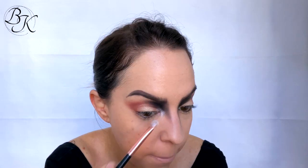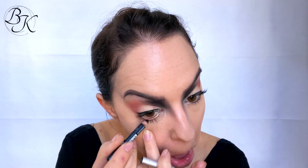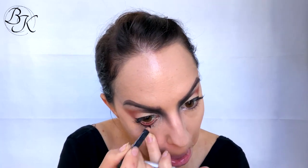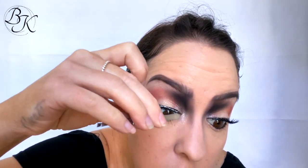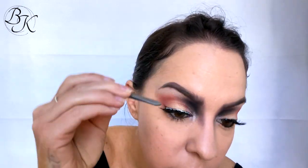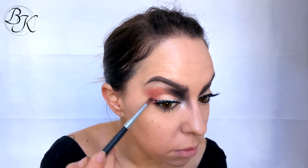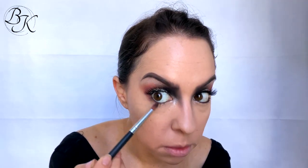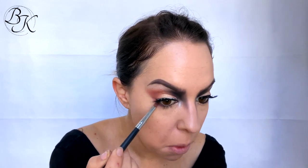I'm grabbing a black pencil eyeliner and applying that on the lower waterline. Then I'm grabbing my Model Rock lashes with Duo lash glue — I honestly don't remember which style these were, but just take any really pretty gorgeous pair of lashes and you'll be fine. I'm then taking that Raw color again that I used on the top eyelid and applying it underneath the lower lash line using a nice bullet smudgy brush — that's the technical term.